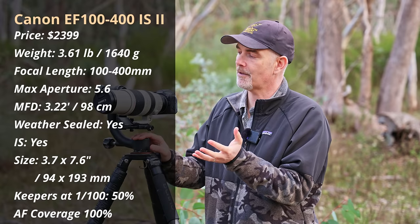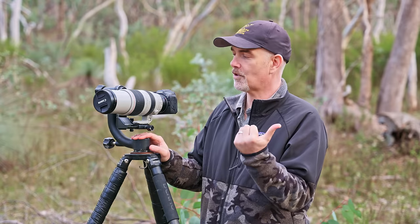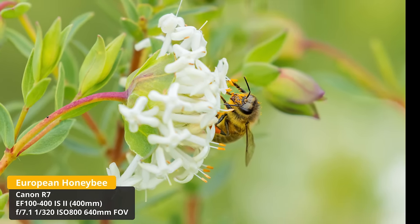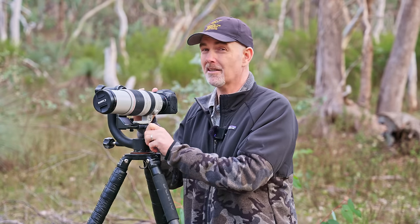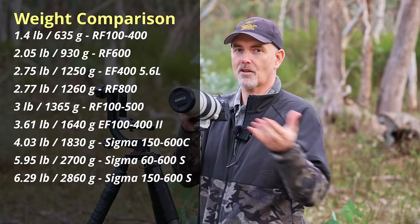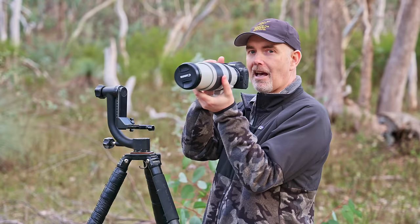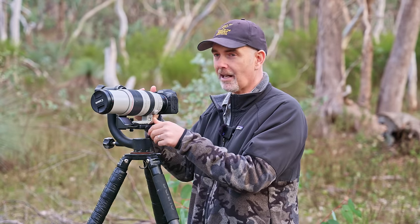The EF 100-400 version 2 is way sharper than the original version 1, which had sharpness and dust issues. It has great IS, and a real highlight is the minimum focus distance — under a metre, so you can use it almost like a macro lens. It's probably Canon's best telephoto zoom before the RF 100-500 came out. However, it's quite chunky and heavy — around 1.6 kilos or 3.5 pounds — a lot heavier than the RF 100-400 and only a couple of hundred grams lighter than the Sigma 150-600.